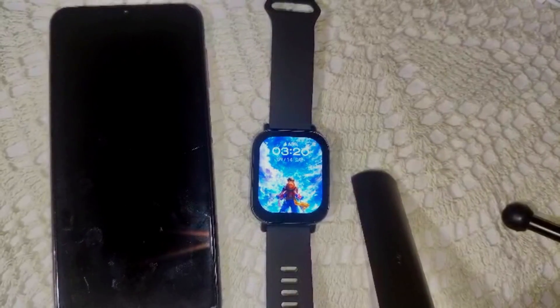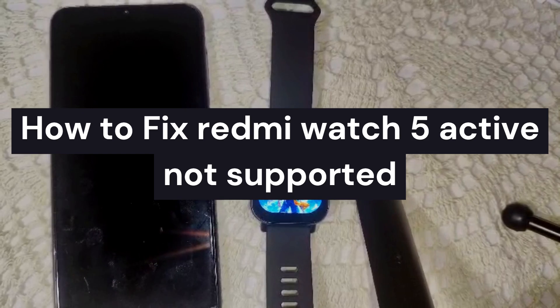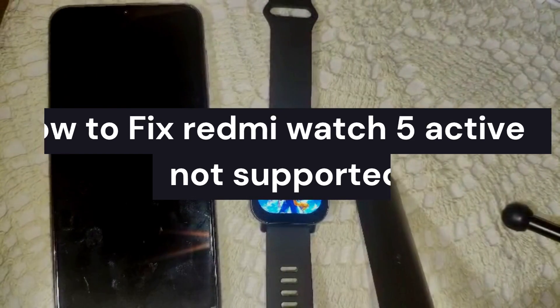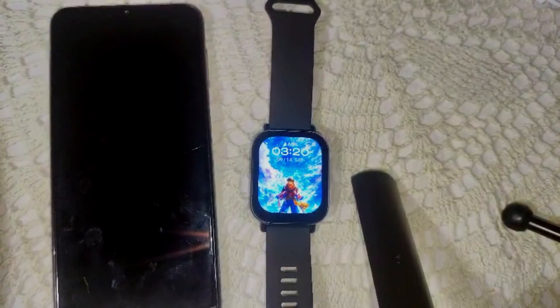Hello everyone, welcome back to our channel. In this video we are going to guide you on how to fix your Redmi Watch's 'factory not supported' problem — how you can fix this supported problem.